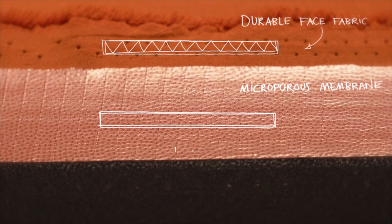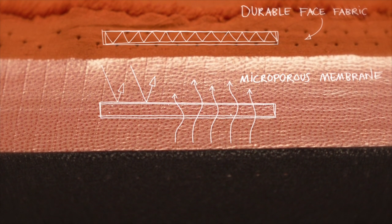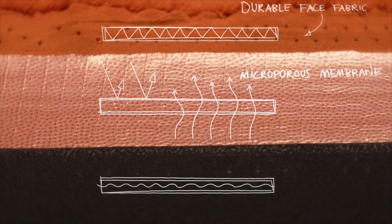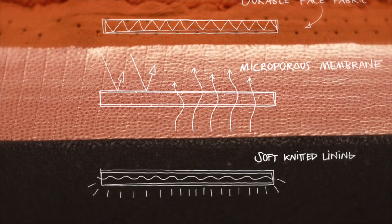The membrane allows heat and moisture from the body to leave, at the same time as it keeps rain and water out. The third layer, closest to the skin, is a soft knitted lining for comfort and to help transport moisture away from the body.